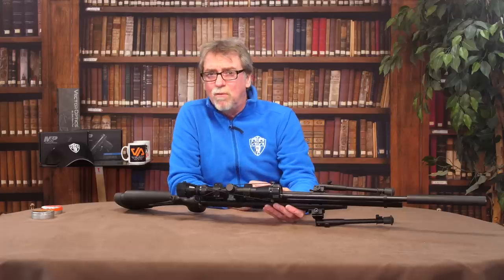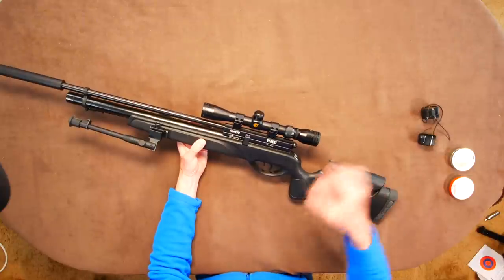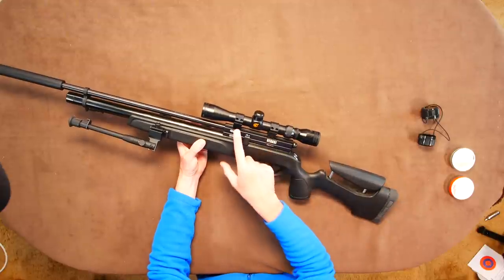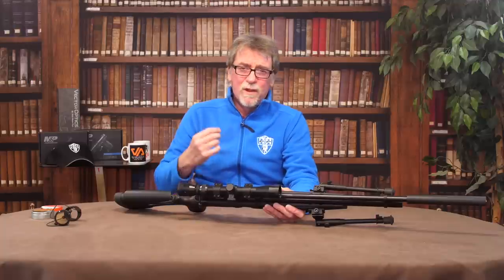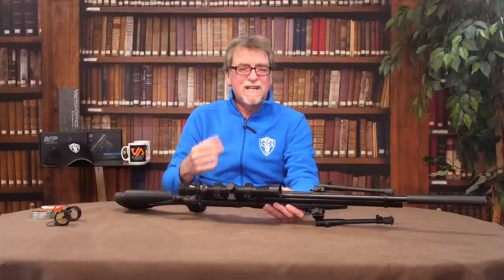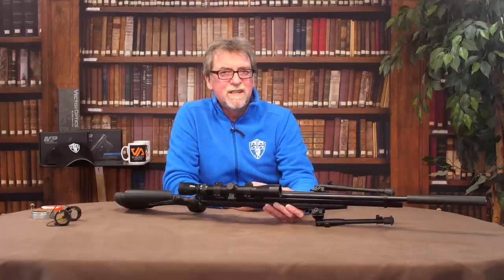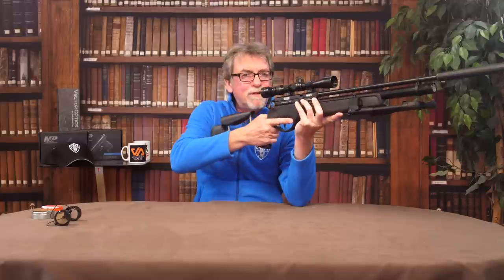This does come with a scope in the package, and it will do the job. It is one of Gamo's 3-9x32 scopes and comes with mounts pre-fitted. The reticle is a simple black item without mil-dots or the like. It finishes off the kit and helps keep the price at a pretty good budget level. So with that fitted, it's time to check out the accuracy of this little sniper outfit.